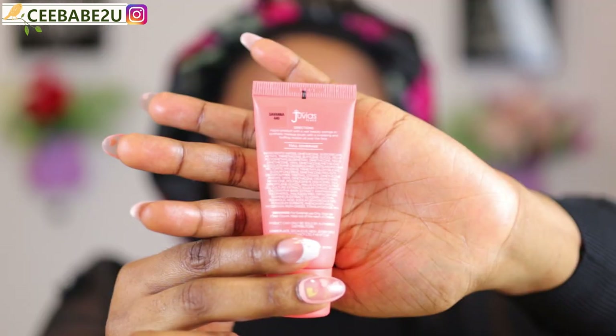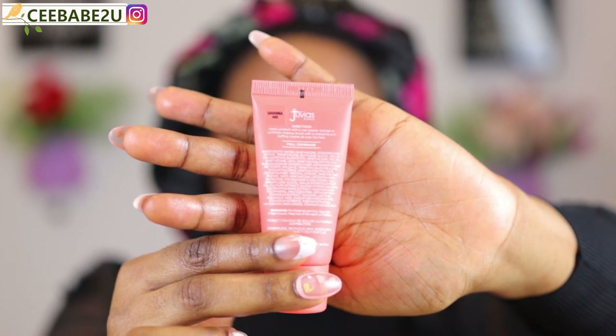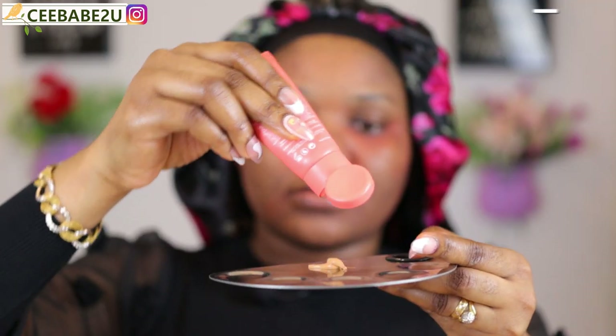The next thing I'm gonna do is apply my foundation. I'm using the Juvia's Place foundation — this is the Savannah 440 from Juvia's Place, their velvety foundation — and I'm gonna use my beauty blender to apply this.